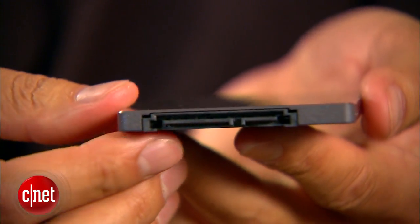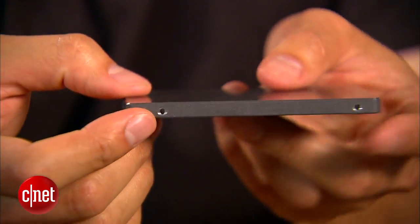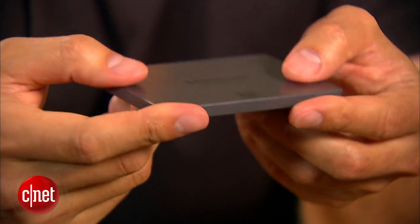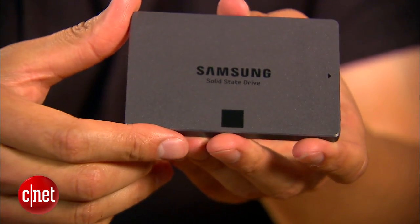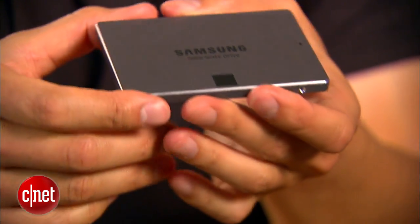This drive here is a standard 2.5-inch internal drive and it supports the latest SATA 3, 6 Gbps. The drive is very thin, only 7mm thick. It's basically designed to work in all applications where standard hard drives and Solid State Drives are being used right now, and that means it makes a great replacement drive.